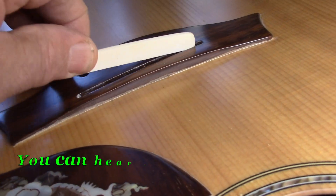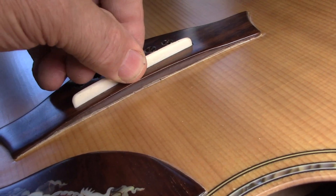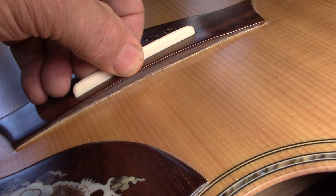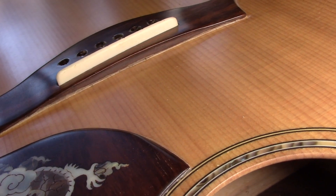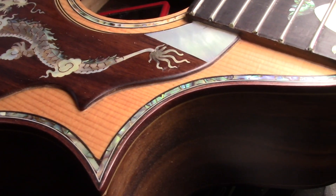As I mentioned earlier, this saddle is so loose in there — it's not just that it won't transfer the resonance properly, but with the action as high as it needs to be, the front of that bridge is going to crack, guaranteed, at some point.